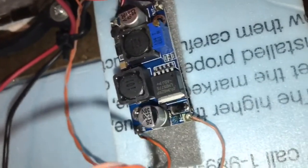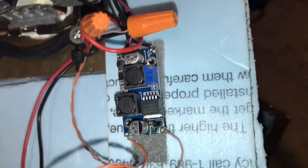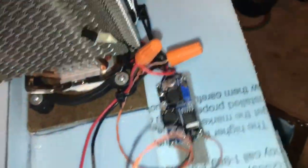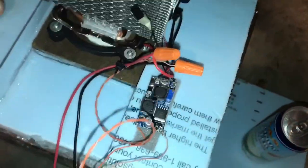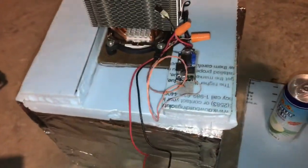Those two fans are 12 volt fans and they run off this little buck converter that's also connected to the 12 volt power supply. So basically that's your lid and your lid sits on top of the box like that.